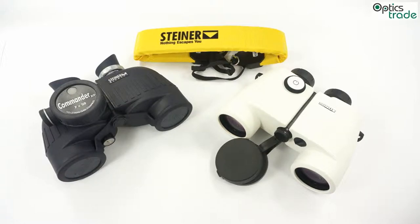Marine binoculars also have to be robust, reliable, and well made, since use on the sea is in most cases really hard and harsh.